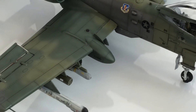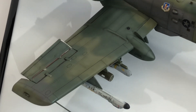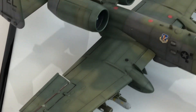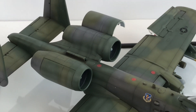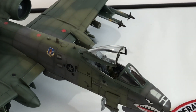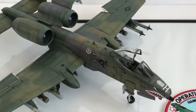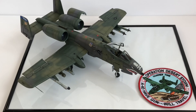Everything else — all the ordnance, the ailerons, air brakes, the engine, the sails, the tail, the wheels, and undercarriage — all went on really, really well. There were no issues with that whatsoever.